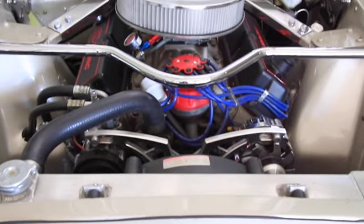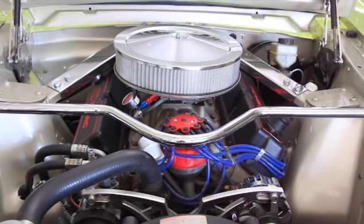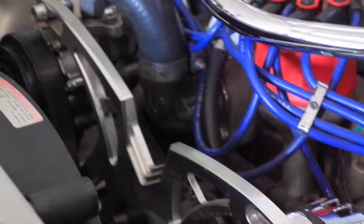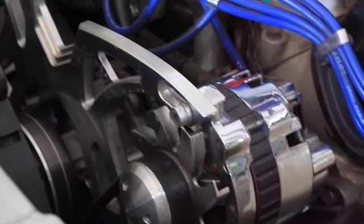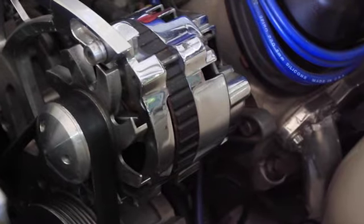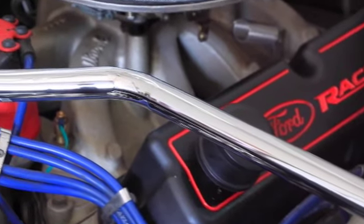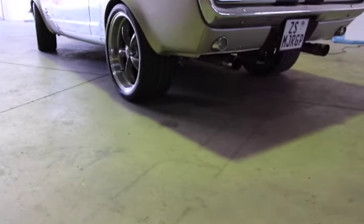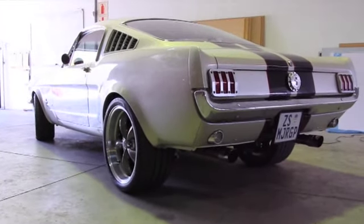This motor is a 351 Ford motor that's been stroked through a 427, doing about 550 horses. It was done by Proformance in Florida — basically a custom-built crate motor that the customer ordered. It's got a 9-inch diff in it, and the gearbox is a C4 gearbox that's been changed to the ratio of 3.5.